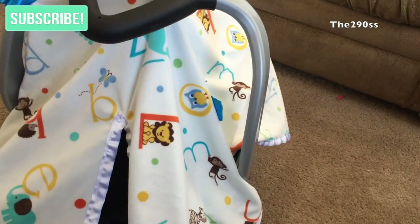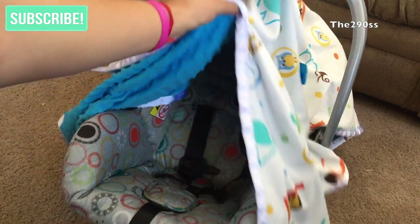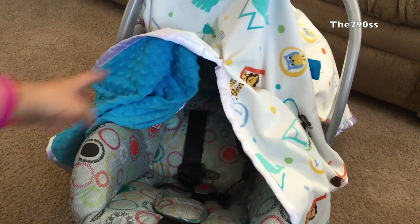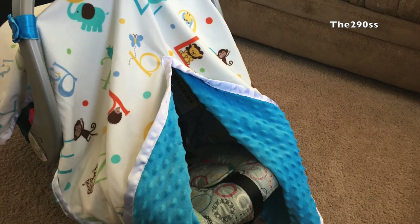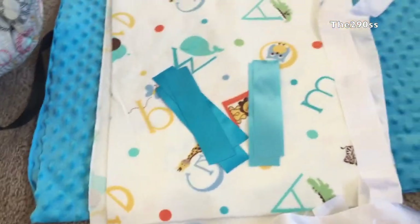Hey guys, welcome to my channel! I'm going to show you how to make this car seat cover. It works wonderfully in wintertime — it's perfect for when you have to take your little ones out, either to the babysitter or just because you're going out. It is really simple to make.